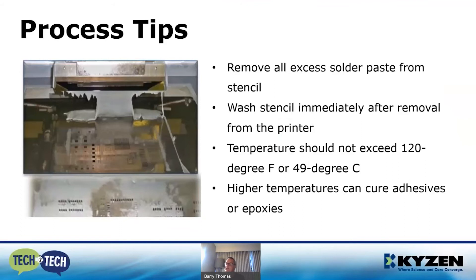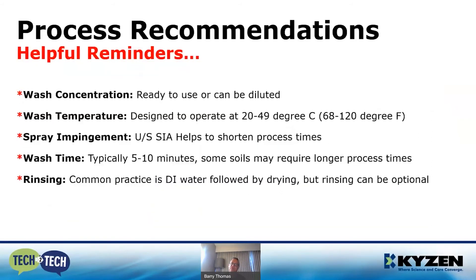Temperature: we should not exceed 120°F or 49°C. If we do, you have a propensity to cure the adhesive or epoxies. Additional reminders — wash concentration can be used either diluted or ready to use. Don't exceed 120°F. Your spray impingement on the equipment, whether ultrasonics or spray-in-air, make sure those settings are dialed in correctly — this will help shorten the process times.